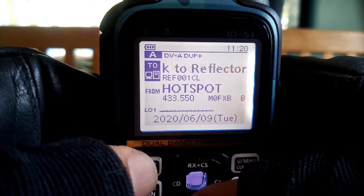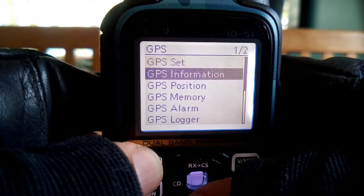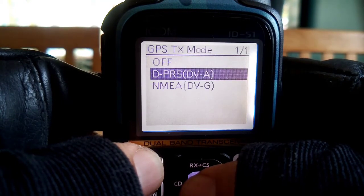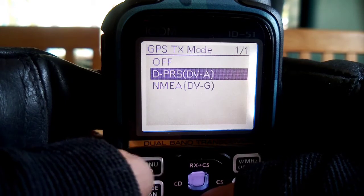Let's start again with the GPS TX mode. So we go GPS, select, and then go down to TX mode. When you select, go over here, go to DPRS. So you've done that - that's got you into that mode. Go back by hitting the menu button.